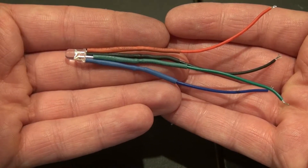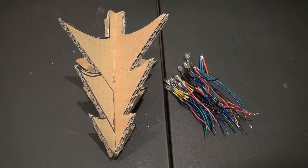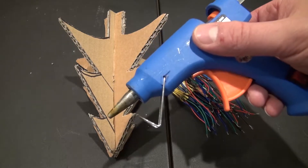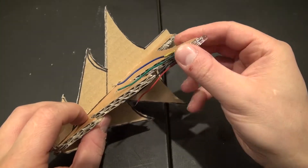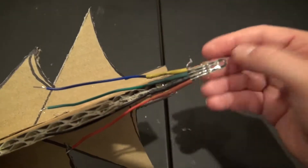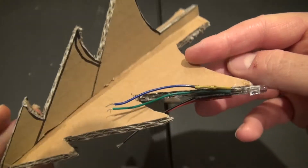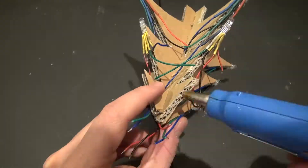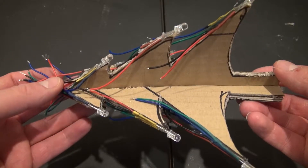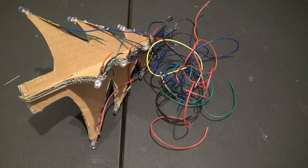Now I need to make 11 more. Then I'm going to go ahead and attach each of the LEDs to the tree. Take the hot glue gun, put a little bit of hot glue on the edge of the tree, and place the LED just like that. Now I'm going to go ahead and glue on the rest of the LEDs, and it should look just like this.